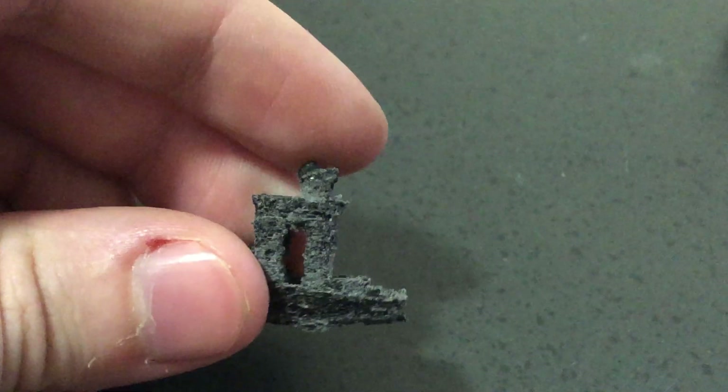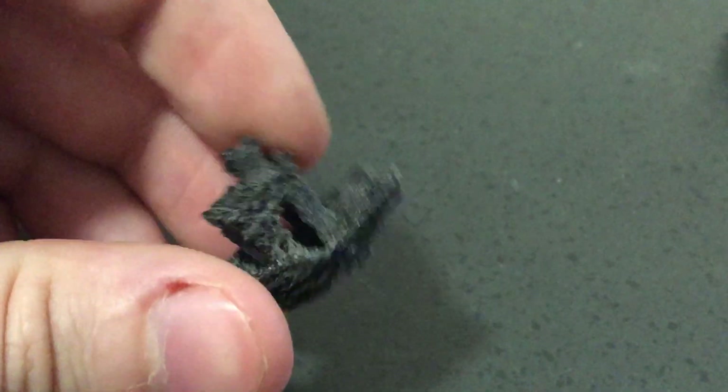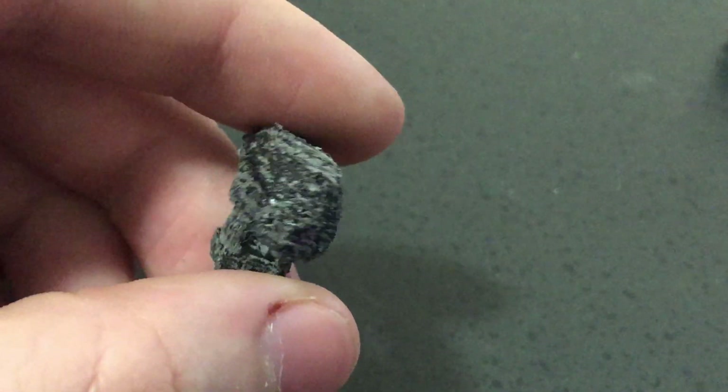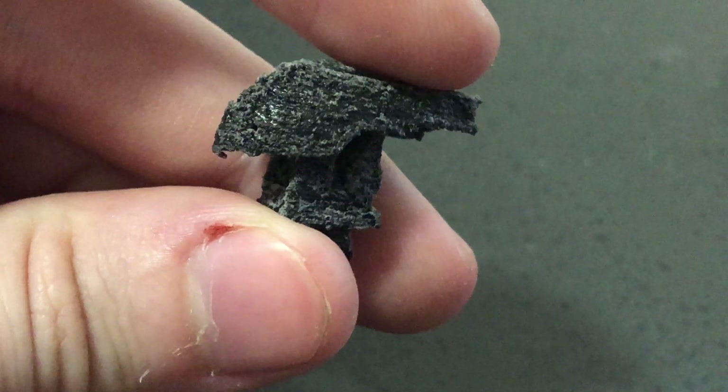After that successful cube, I decided I had to try a Benji. I'd only mixed up a small amount of powder and I was quickly running out, so I had to scale it down a fair bit. After about 40 minutes of printing, I dusted it off, and there was a sintered Benji looking back at me. I am so thrilled that this is actually working.